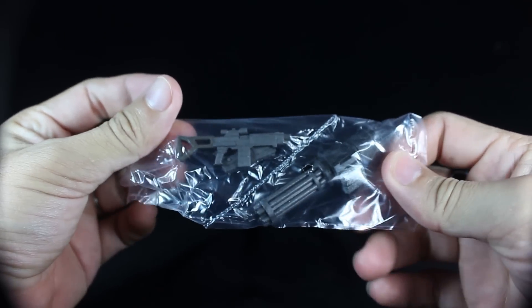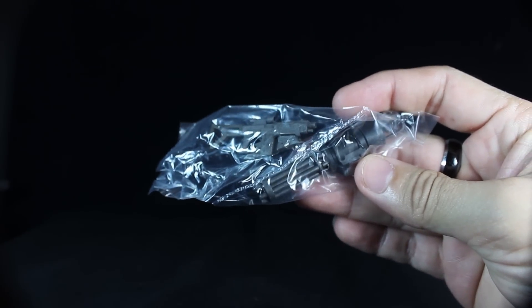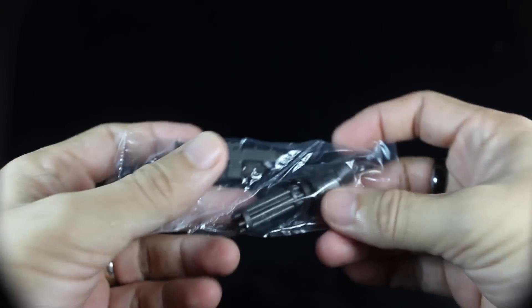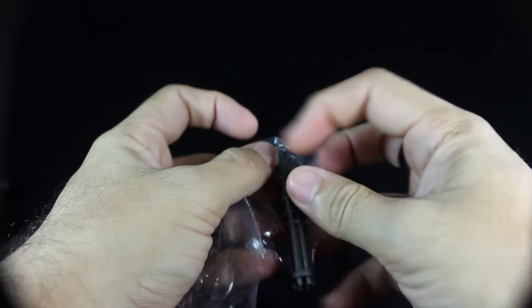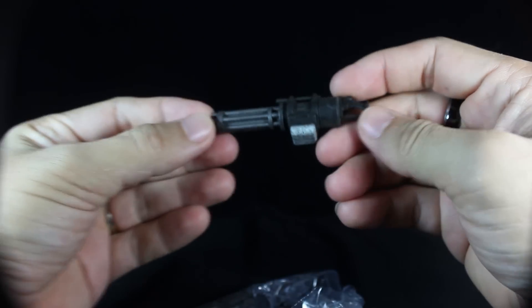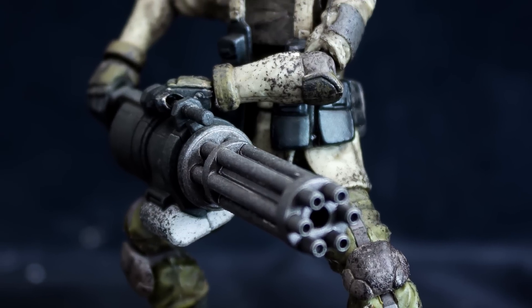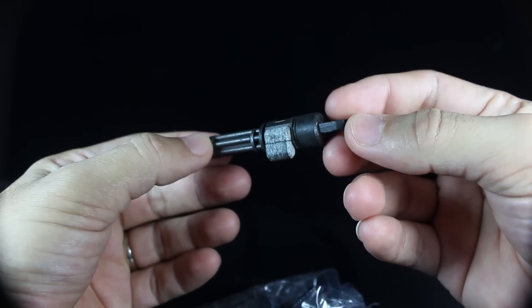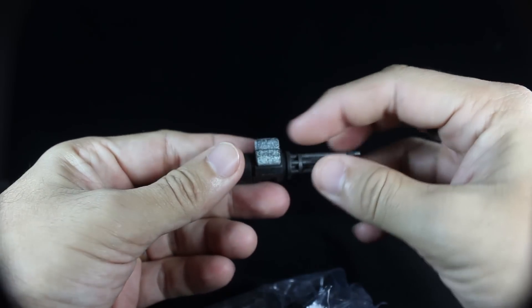The included accessories for the Uggarst Infantry come in a plastic bag — you get three weapons. First up is a rail gun, a cool massive weapon that looks very menacing on your Uggarst Infantry figures. It's also weathered, like everything in Acid Rain.